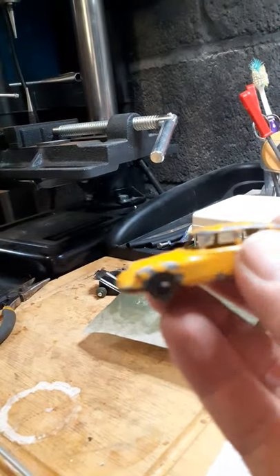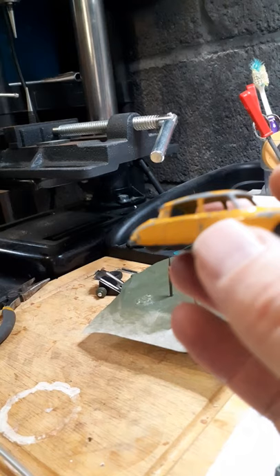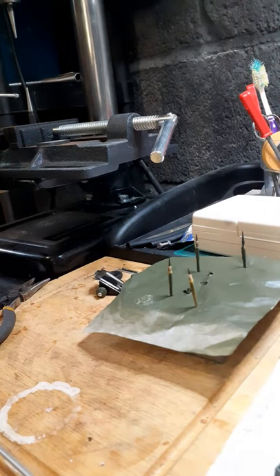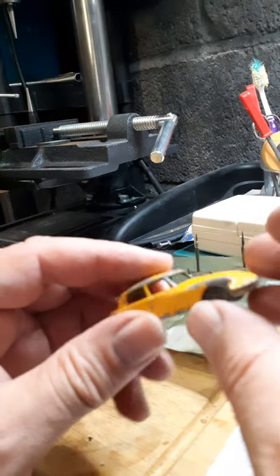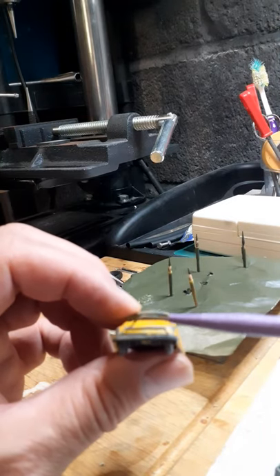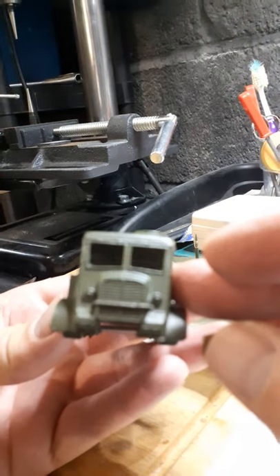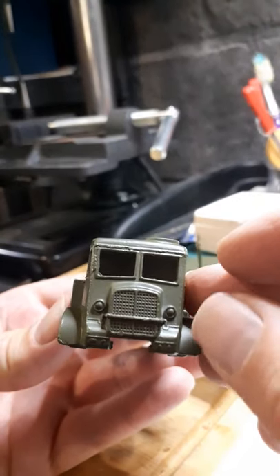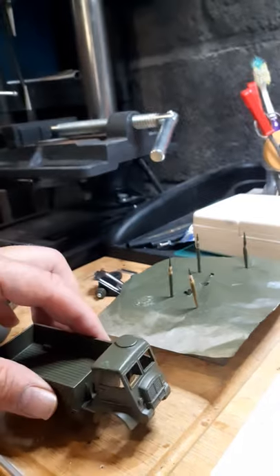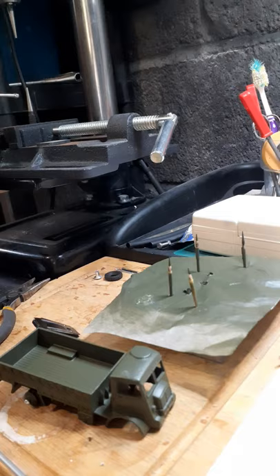I might not do it yellow — I fancy doing a different color, not really keen on yellow. Might do it white, they came in black, might do some funky color — who knows. There's not a lot to detail: it's got a basic headlight shape but nothing really on the rear to show there are rear lights. But anyway, there you go — that's the army truck all done, headlights to do when the wheels arrive, and that'll be that until next time.